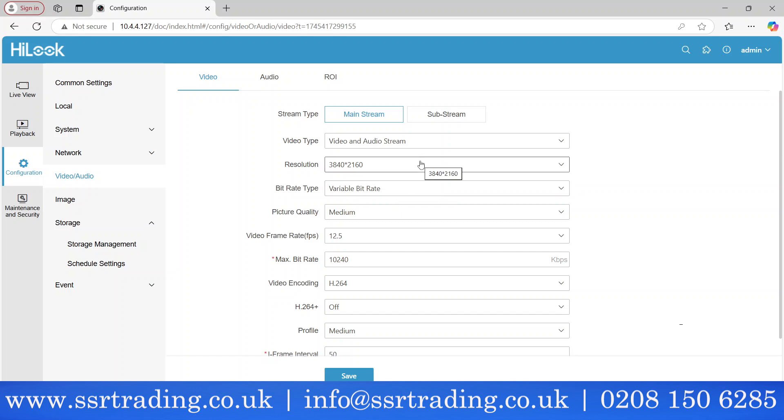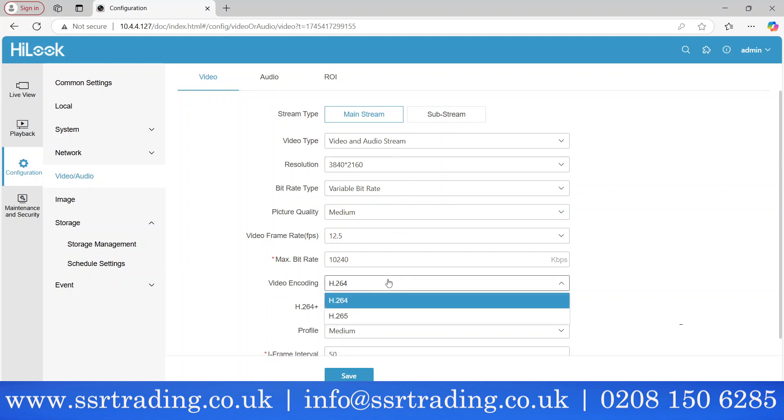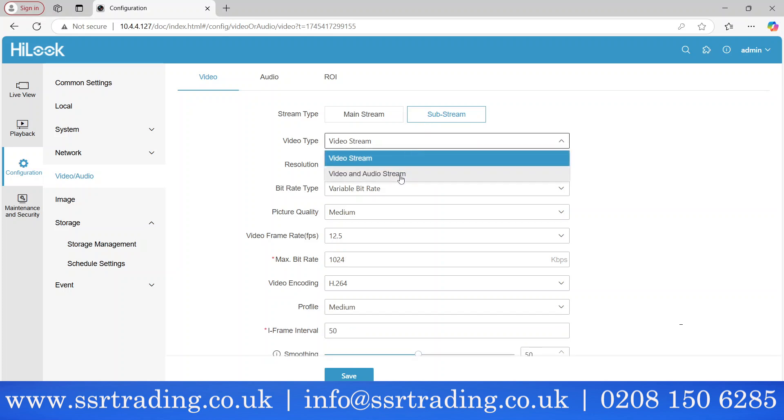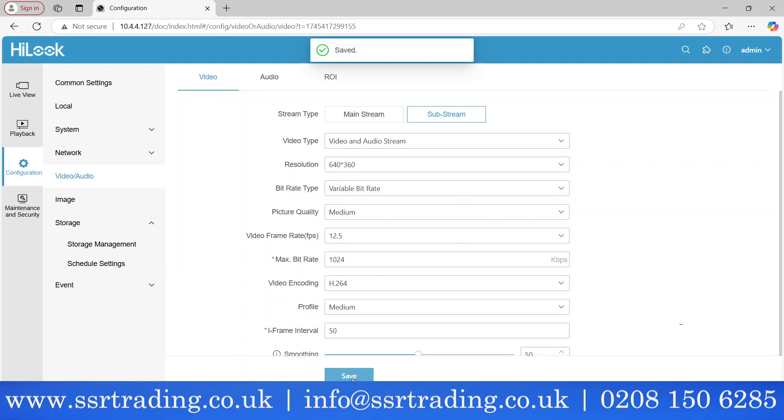You can also adjust resolution, bitrate, frame rate, and video encoding. For more efficient storage and longer recordings, you can use H.264 compression. Also go to Substream — it will also be set to video only, so change that to Audio & Video and save as well.